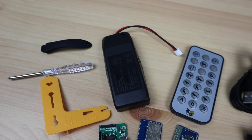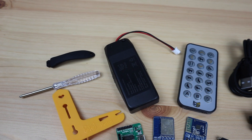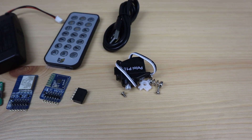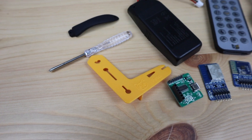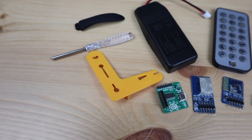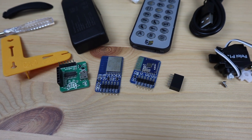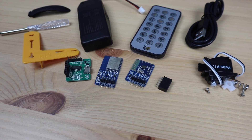Included with the base kit is Bittle, along with a battery pack with an integrated charging circuit, and an accessories kit that includes an infrared remote, a spare servo and some screws, a calibration tool and screwdriver, and a pack of modules that allow communication with Bittle. These include a USB programming module, a Bluetooth module, and a Wi-Fi module.